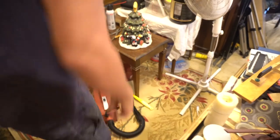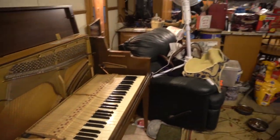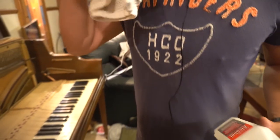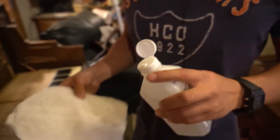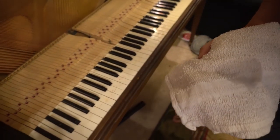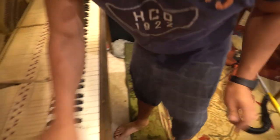I can't find the key brights to clean the keys, but I have this 91% isopropyl alcohol that should clean the keys as well. I actually recommend this over using vinegar. I'm just going to clean these off quickly.